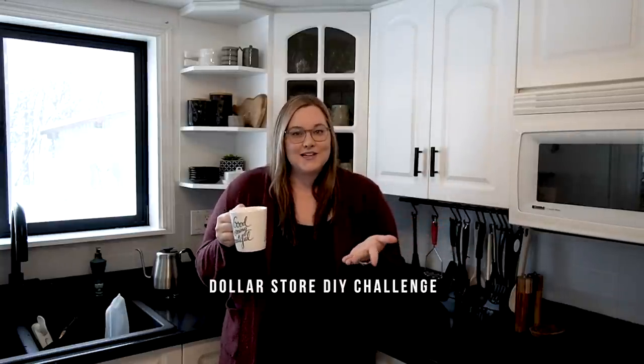Hey everyone, this is Lindy from Love Crate Celebrate. Welcome back to our channel where we share all of our DIY and home renovation videos. Today I'm sharing the very first of my dollar store DIY challenge videos, and I'm doing some dollar store DIYing in the kitchen.